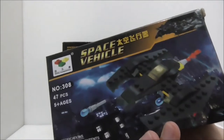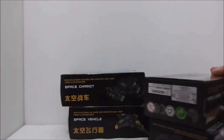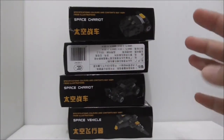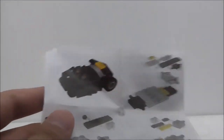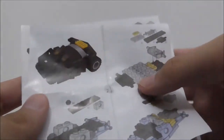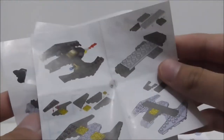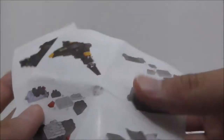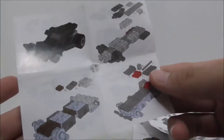There is actually no back on the boxes, which is a bit odd. As for the instructions, there's one for each build — you've got the Tumbler, the Batwing, the Quinjet, and lastly the Batmobile. They're pretty simple.